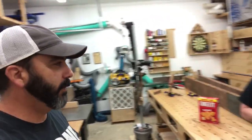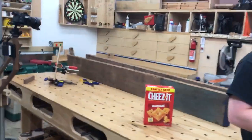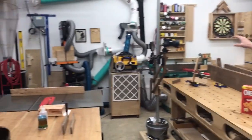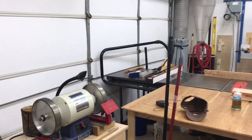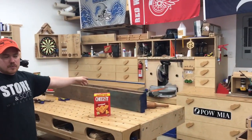Last time I was here we did a shop tour video, and then a couple days after we filmed it — before I had published it — he changed the shop around. So let's take a look. He moved his assembly table over by the miter saw station. Two main concerns: limiting the dust collection run length, and keeping the garage door clear.